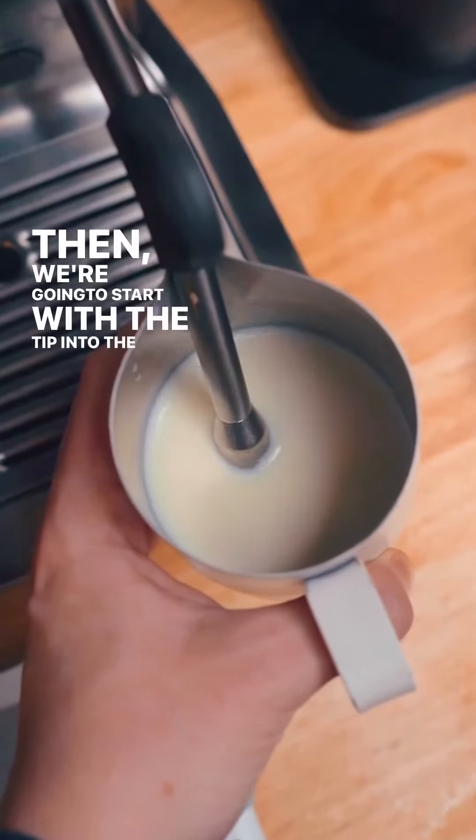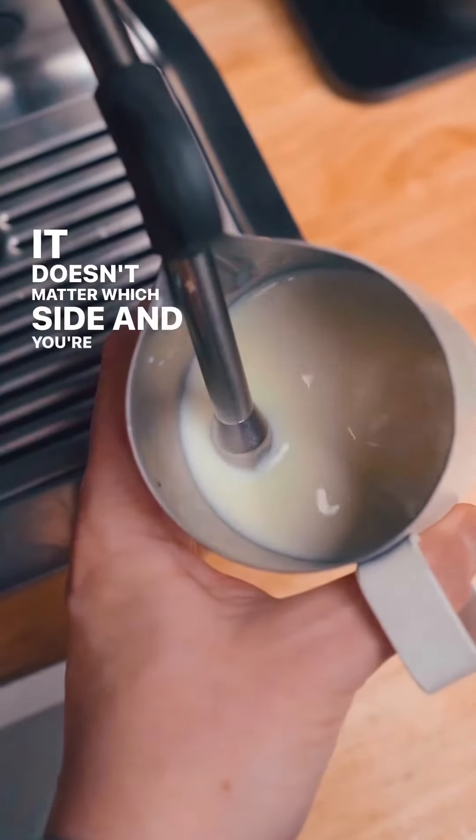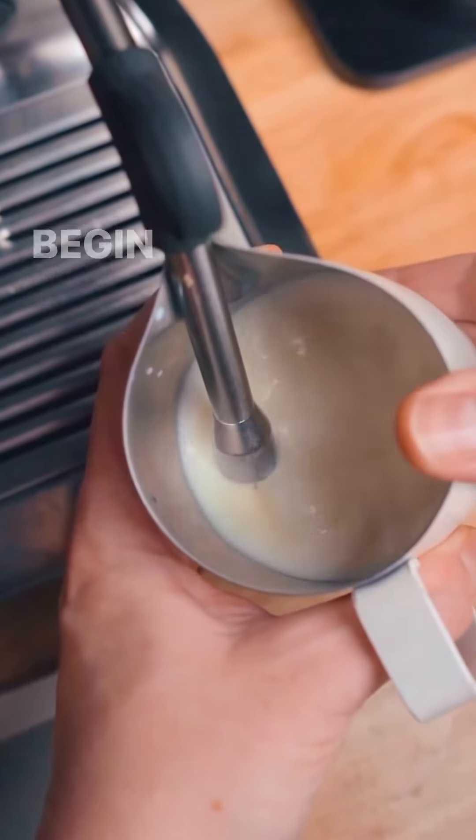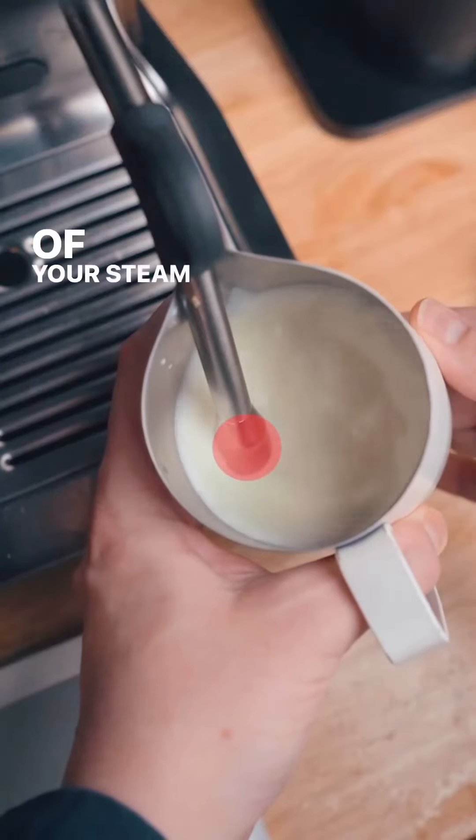We're going to start with the tip into the center of the pitcher, and we're going to lean it to one side — it doesn't matter which side — and you're going to turn on your steam wand. Begin gentle injections, and I mean gentle injections, on the side of your steam pitcher.